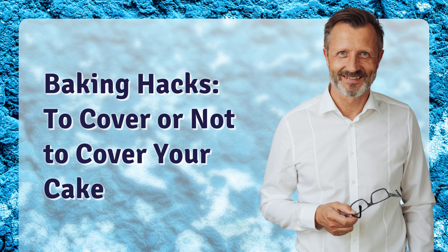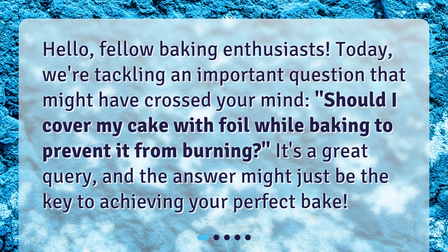Baking Hacks: To Cover or Not to Cover Your Cake. Hello, fellow baking enthusiasts. Today, we're tackling an important question that might have crossed your mind: Should I cover my cake with foil while baking to prevent it from burning? It's a great query, and the answer might just be the key to achieving your perfect bake.